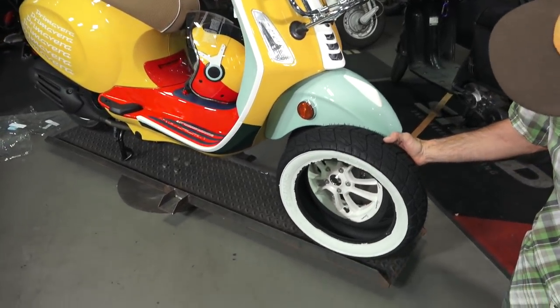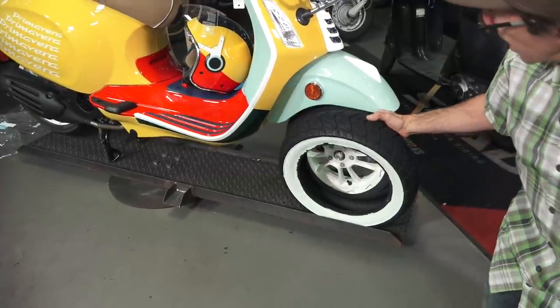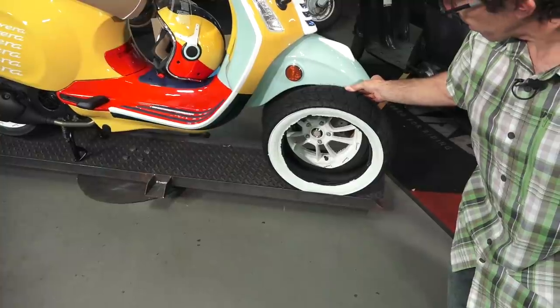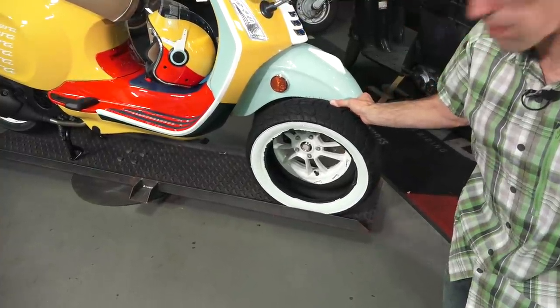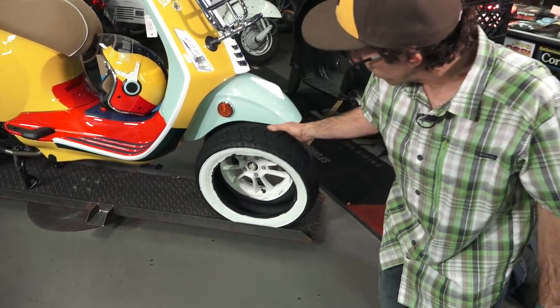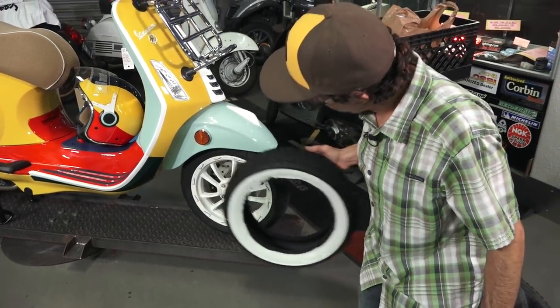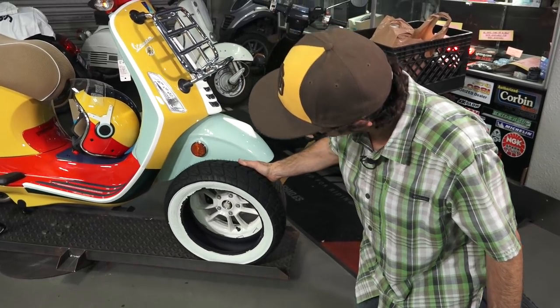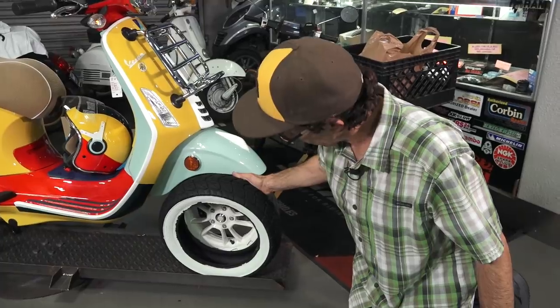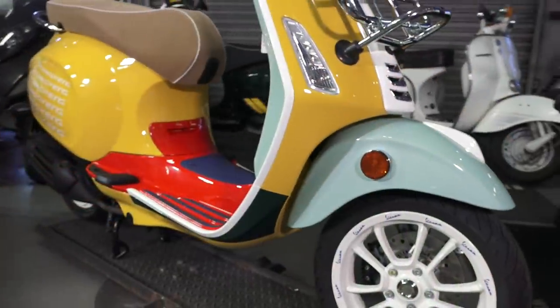With the Primavera, normally they come with a 110/70-12. You can go one size up — a 120/70-12 on the front and upsize the rear to a 130/70 — and it gives you even a slightly better top speed. I think that would be a sick look: white walls with the white wheels.